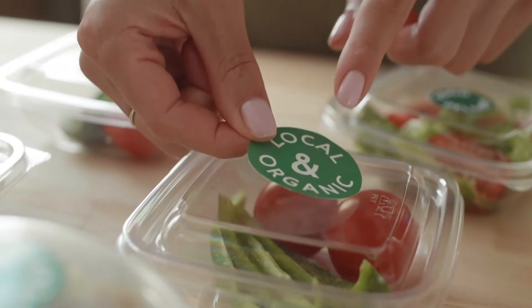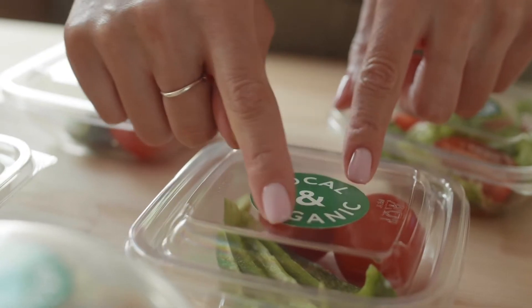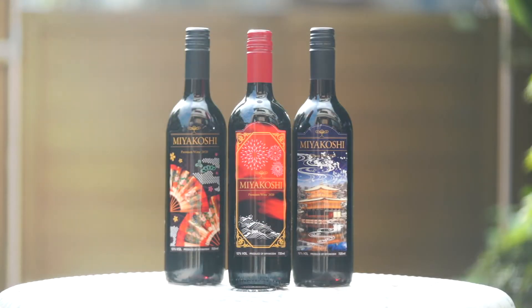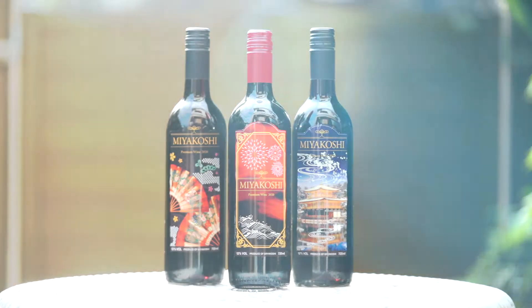The packaging printing market continues to grow. In particular, digital printing is making remarkable progress in the label market, which requires small lots and a wide variety of products. This inkjet method achieves overwhelmingly high speed and low-cost digital printing compared to the preceding toner printing machine.